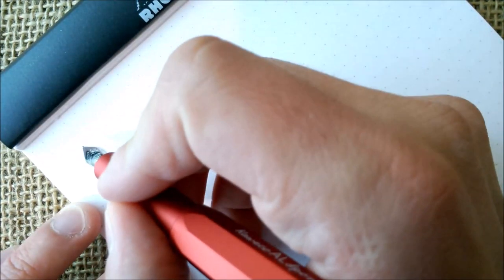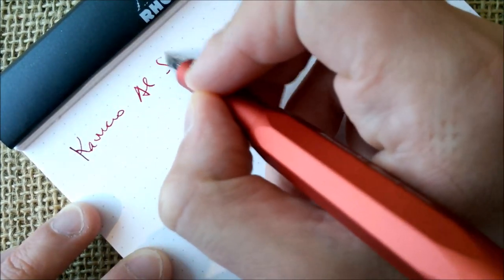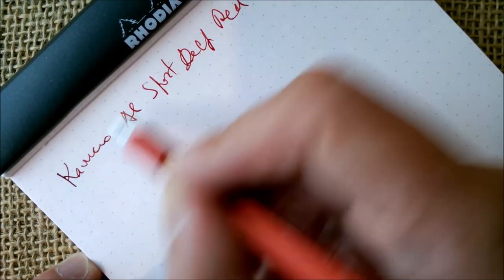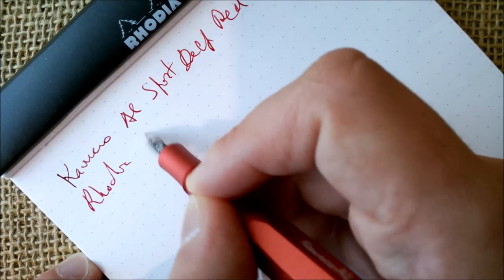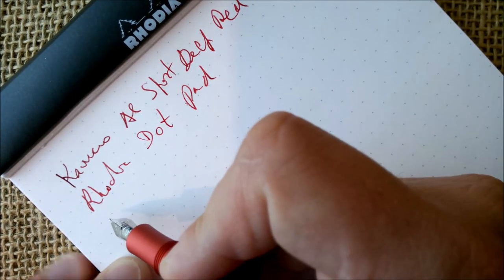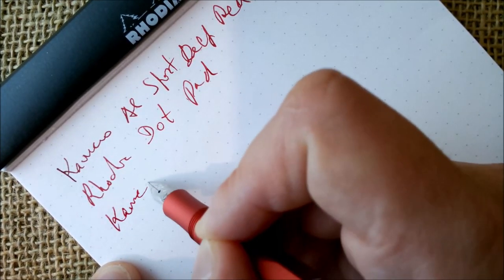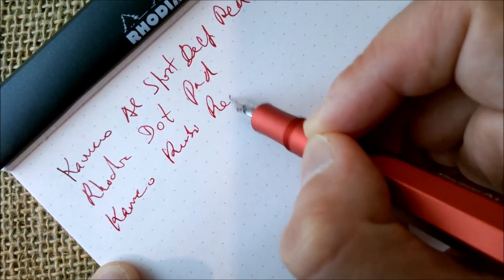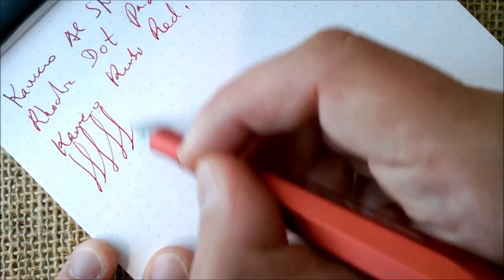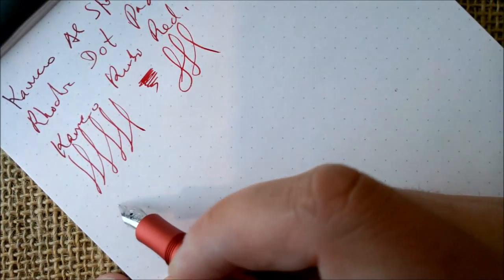Now let's go for the writing sample. Here we have our pen and paper — this is the Kaweco AL Sport. The ink in this pen is the Kaweco Ruby Red.